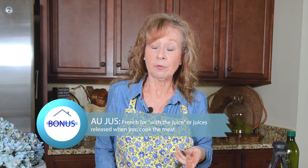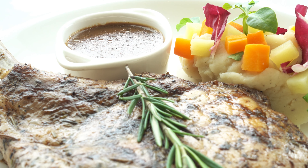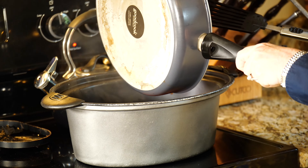And now for a bonus term. This is au jus, which is French for 'with the juice'—meaning the juice the meat releases in the pan when you sauté, fry, or sear it. You get this beautiful, usually dark liquid juice. When I'm sautéing to put something into the crock pot, I'll put the meat in and dump the pan of au jus right over it. If you don't have time for that, there is a prepared packet called au jus—there is no shame in using this.